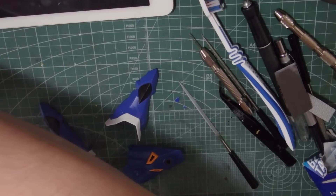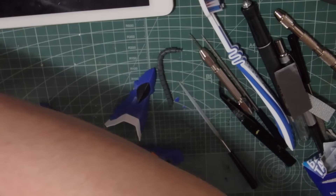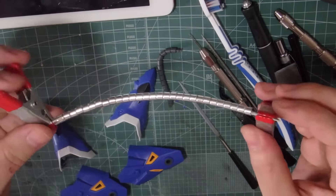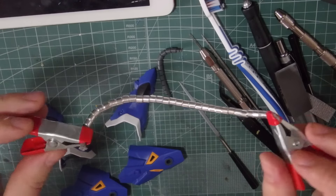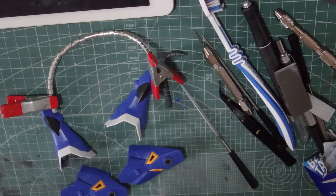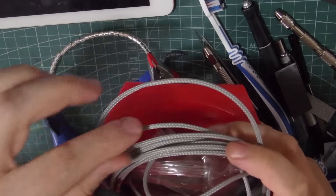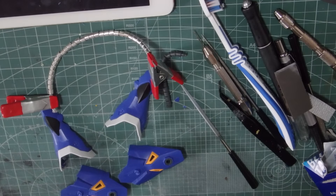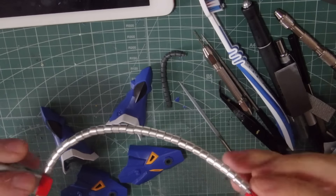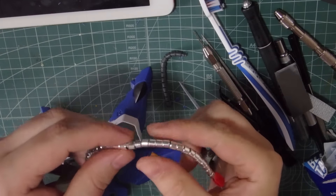I've also prepared a replacement for this waste pipe by just getting some metal rings and attaching them to this flexible braid wiring. It's this stuff here — like a braid for a thin gauge wire. It's nice and flexible. I'm not entirely sure how I'm going to fix this into place yet; it's probably going to be either some hot glue or some CA glue.